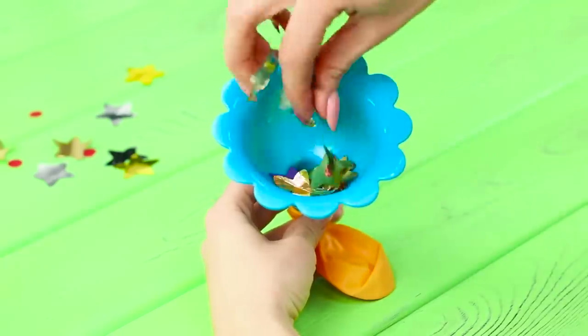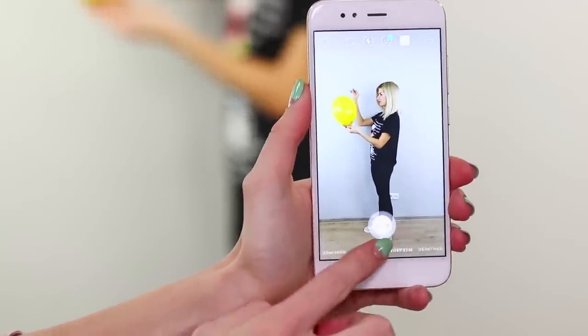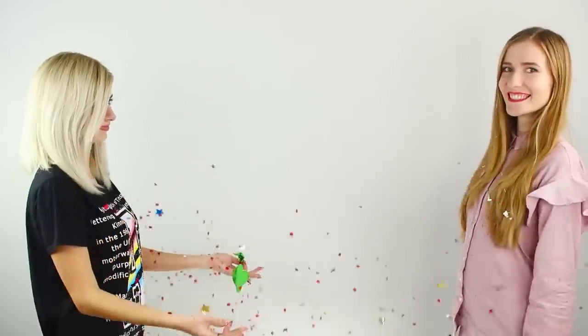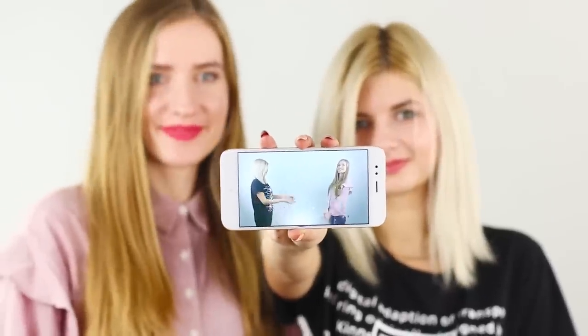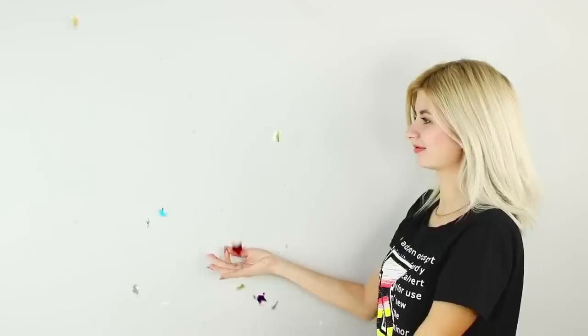Now you need a balloon filled with sparkles and a needle. Direct the camera on your friend and start filming, then burst the ball with the needle — glitter and confetti fly away in different directions! Download the video to your Instagram story and select the rewind mode. Bright balloons materialize out of a hundred multicolored particles in your hands — it's just magical!